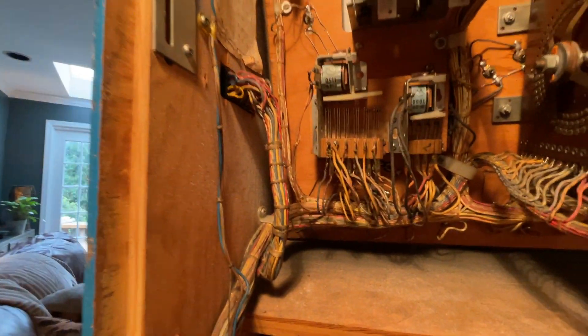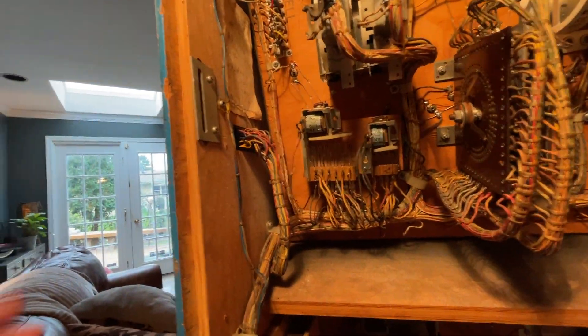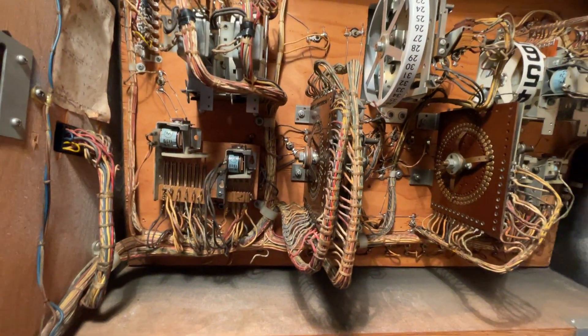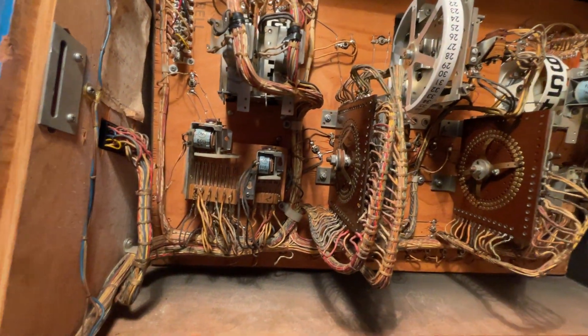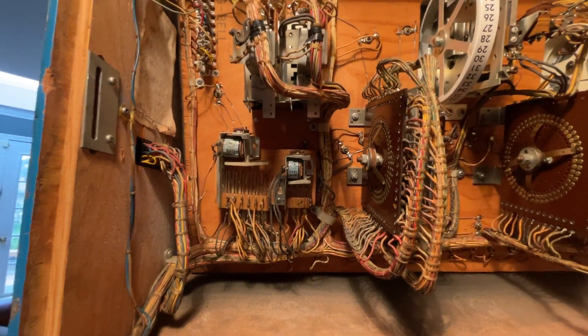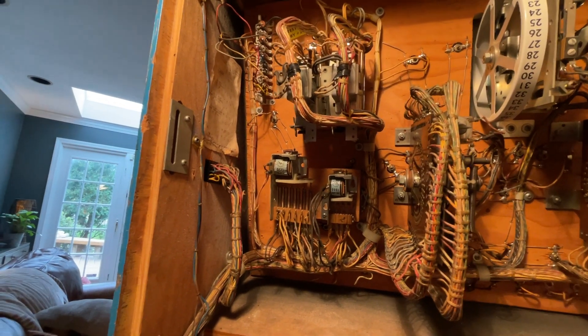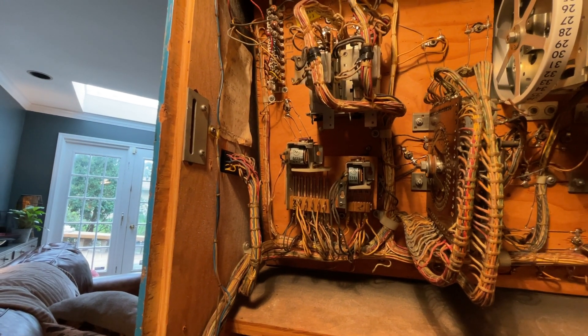I'm grasping at straws here — I have no good explanation — but the point of making this video is this doesn't look like a hack job to me. I'm looking for ideas if anybody has them. Can anybody confirm that that is a Keno port? I believe this is the stepper that ticks across as the players throw the horseshoe. I'd love to hear if anybody has ideas on why that port might be there. Maybe it did display on a wall externally. Any ideas are welcome.